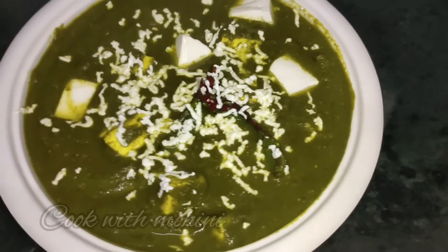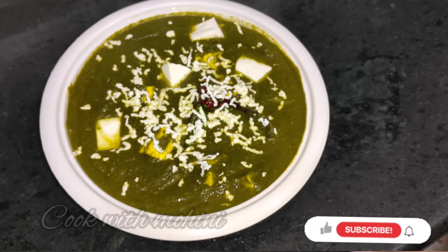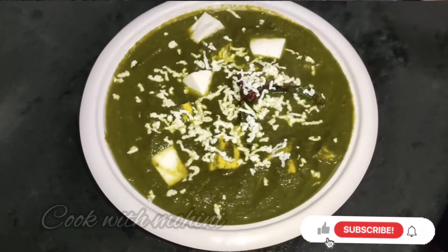Hello friends! Welcome to Moini Kitchen. If you have any party or function, Palak Paneer is always a great choice. I will tell you the trick to make restaurant-style Palak Paneer.